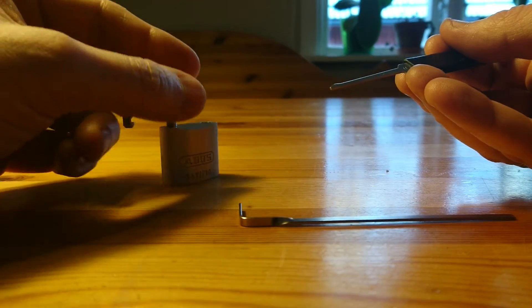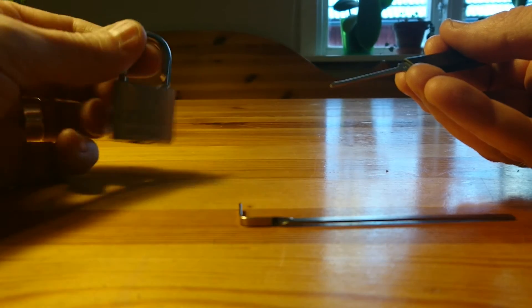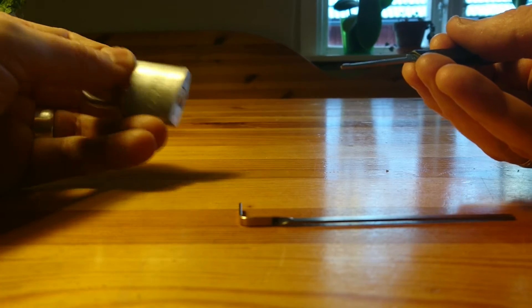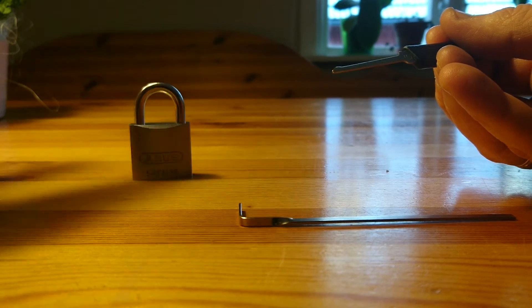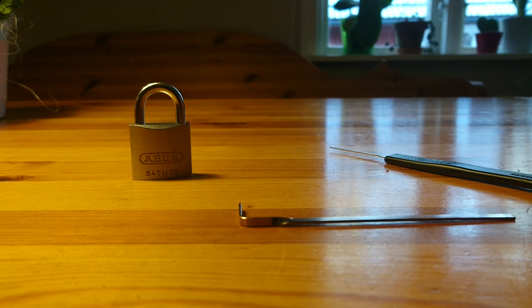I've got some more locks coming up, but I'm actually asking all my friends, neighbors, and colleagues for used locks without keys to make it more fun for me, because this one — no, I won't use it for anything. So thank you for watching, and never open something that's not yours. Bye!